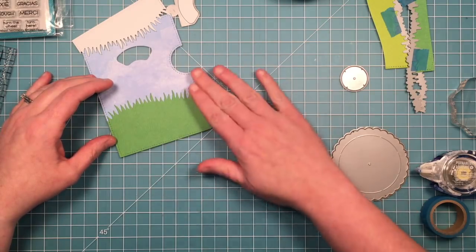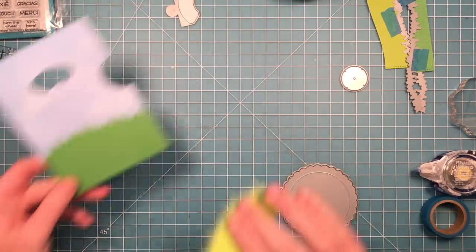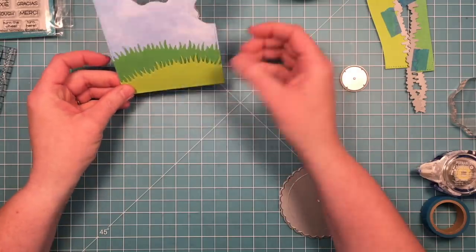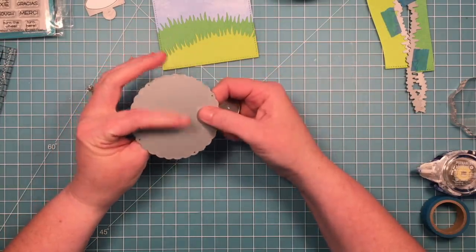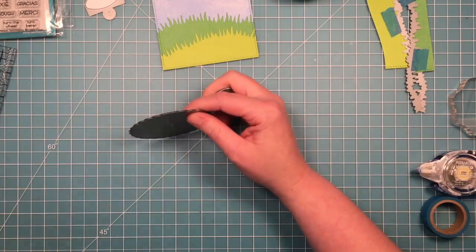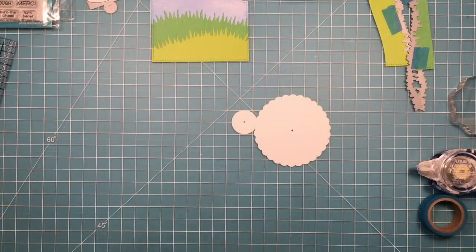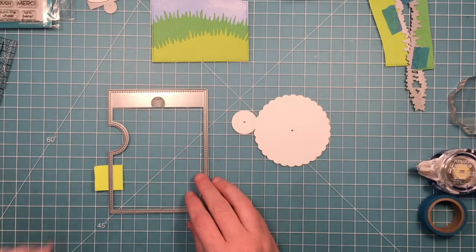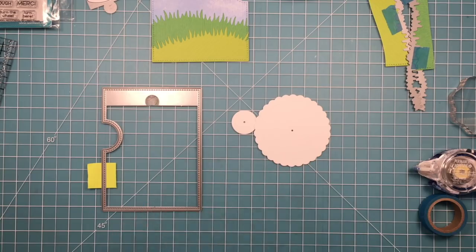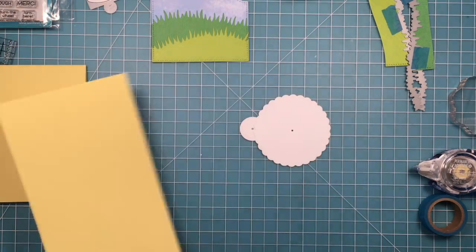I'm not going to adhere down the lighter one just yet because I'm going to end up popping that up with some foam adhesive - some very thin foam adhesive just for a little more dimension when I start building my scene. Now I'm going to cut out the wheel part of this card. You need these two pieces: you need this scallop circle and then you need the small piece. The small piece could be cut out of whatever you want. I think it's easier just to always cut them out of the same material, so if you're going to cut the big circle out of white I went ahead and cut the little one out of white as well.